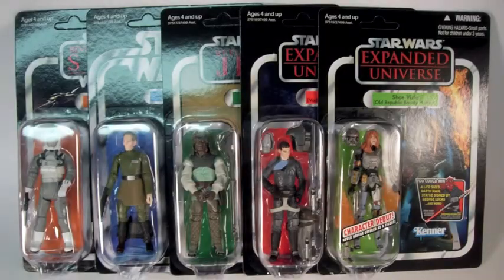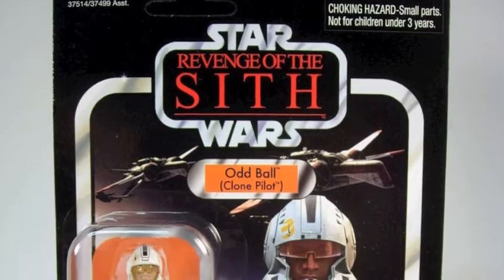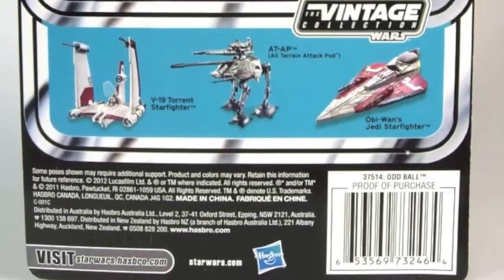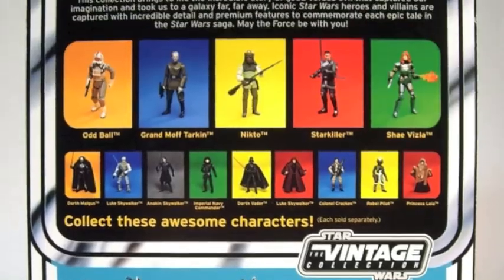It's part of the new wave of Star Wars Vintage Collection figures, which nobody can find. It comes on a Revenge of the Sith style card back — you've seen these. There are figures on the back, and you can't find those either.